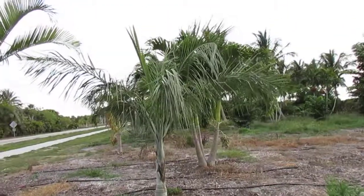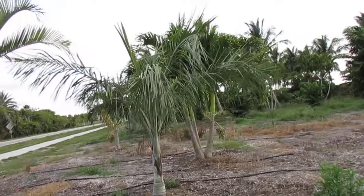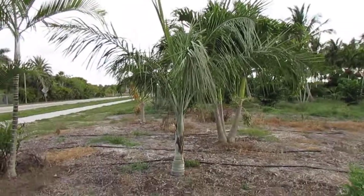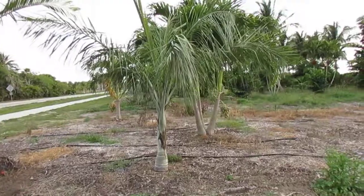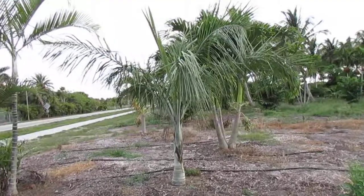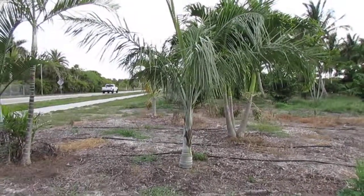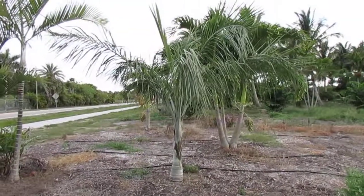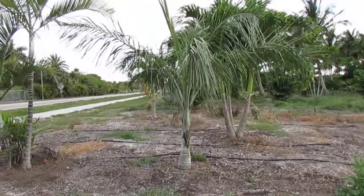This palm is crownshafted, and it's only one of two crownshafted native palms in Florida, the other being the royal palm. You can see it has a silvery hue about its crown. The leaf base margins tend to be anywhere between one to three inches — on sargentii here you're looking at about two inches. Once the base gets formed it'll start to take off a bit more.